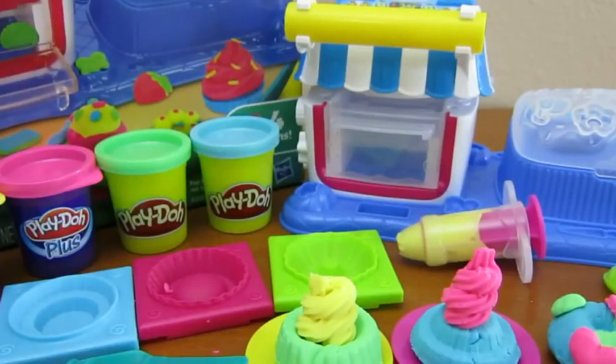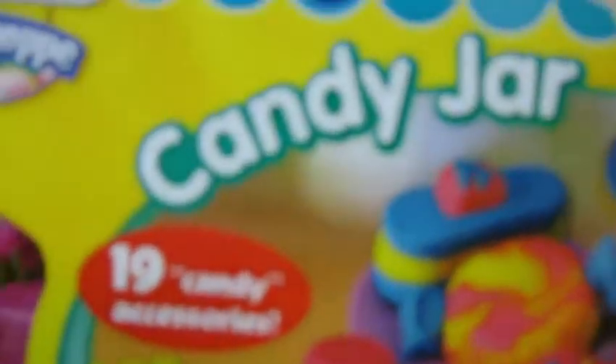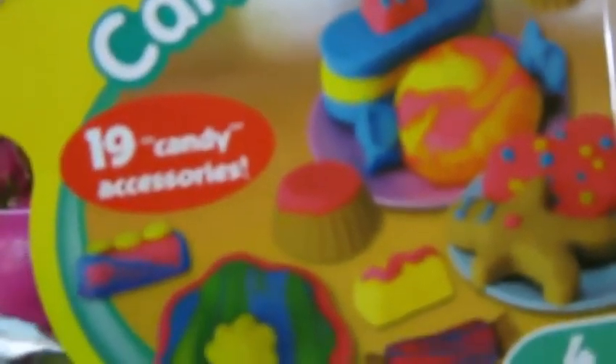We hope you enjoyed this video. Please subscribe to watch more awesome Disney toys. Thanks! Hey everyone! Awesome Disney Toys here, and today we're bringing you the Play-Doh Sweet Shop Candy Jar Play Set.